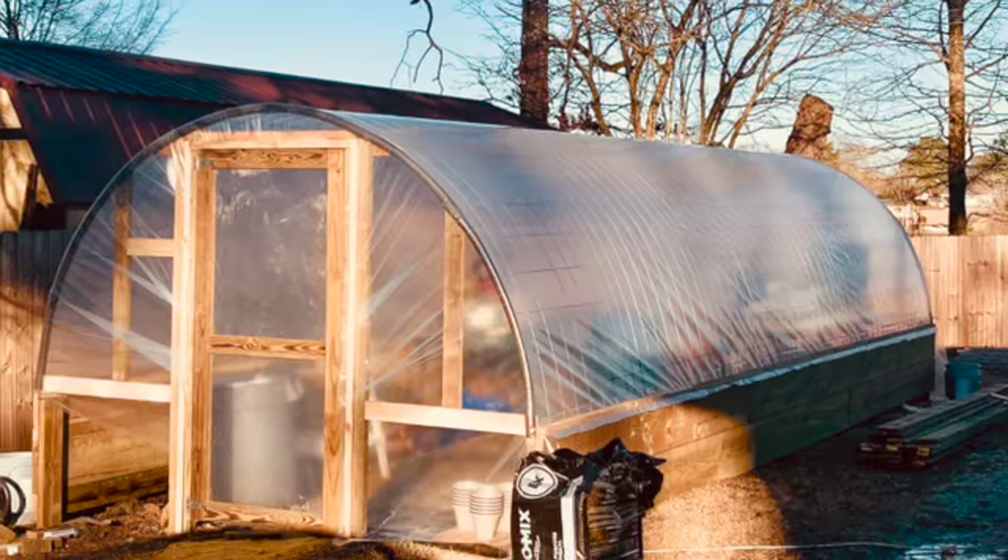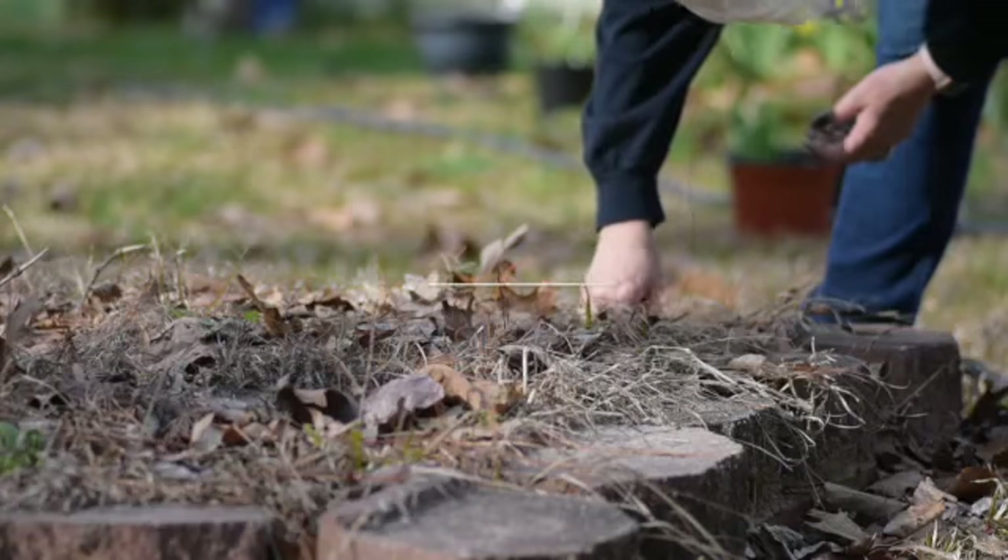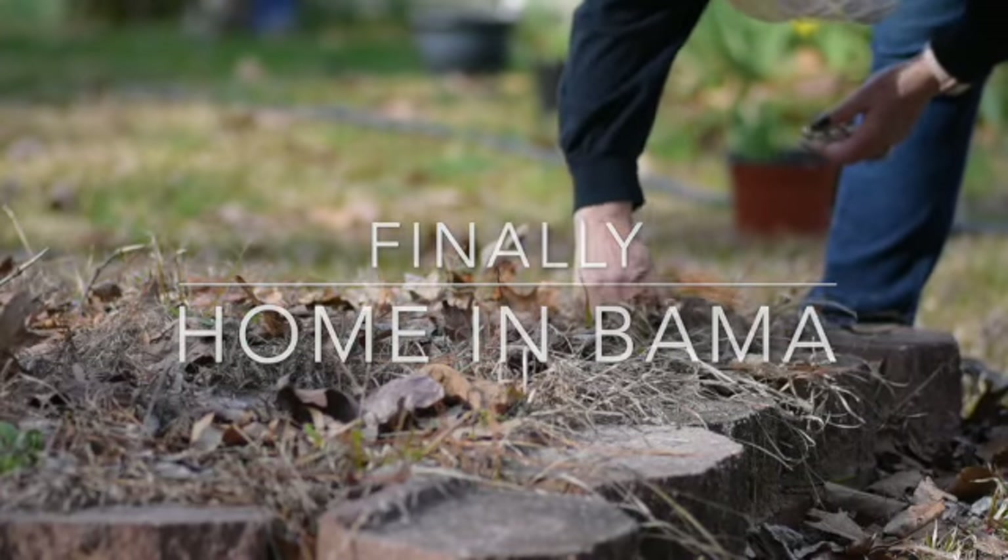Let's get started. Last week we harvested our peppers — we had ghost peppers, Fresno chilies, and Trinidad scorpions. This week I dried the peppers, and I wanted to go over what I do to get either pepper flakes or pepper powder that we use in some of the meals and dishes that we cook here.